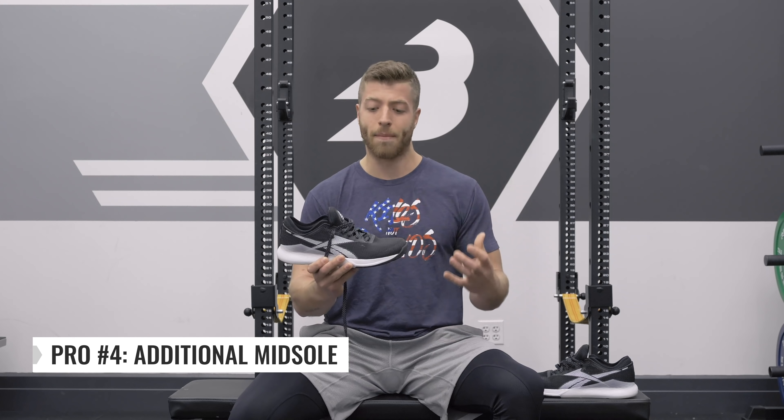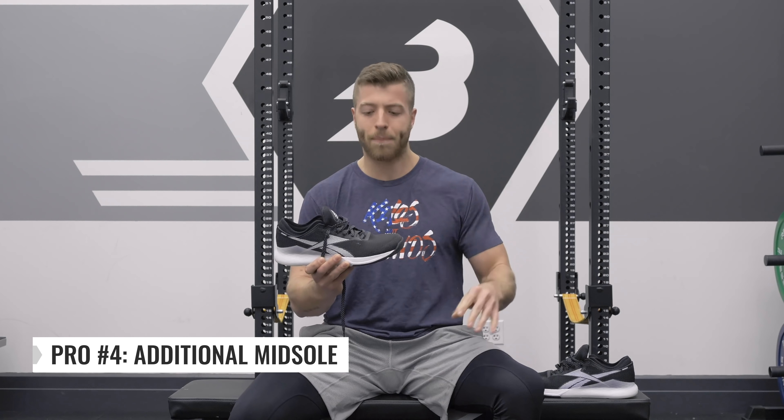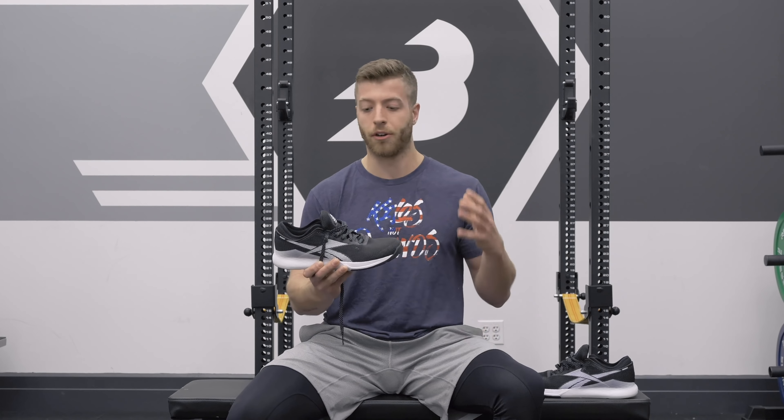My last pro and probably the biggest defining feature is the additional midsole up front. We have a foam midsole towards the forefoot on both the medial and lateral side that promotes overall comfort. That's what's going to help you run a little bit longer, wear the shoe more on a day-to-day basis, and avoid that forefoot slap discomfort over long durations. I've been wearing them on my commute, which is one to three miles, and I would not wear my Nano 8s for that.